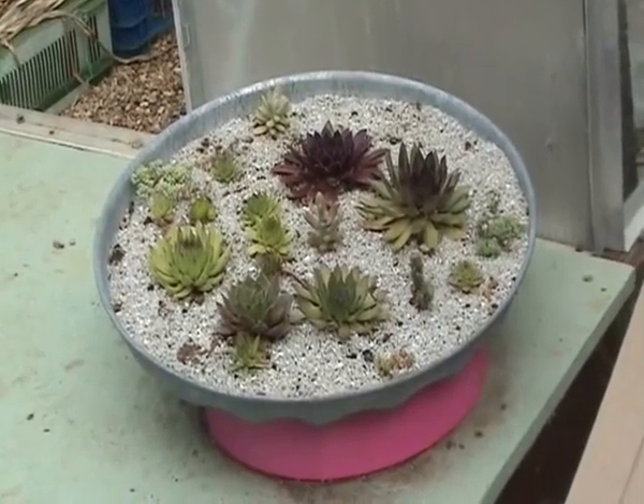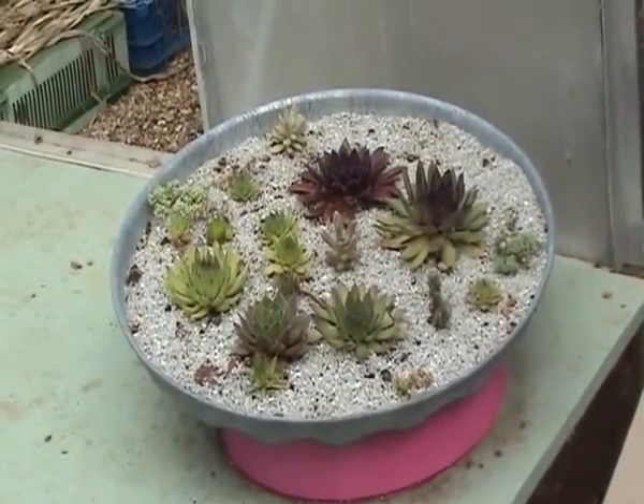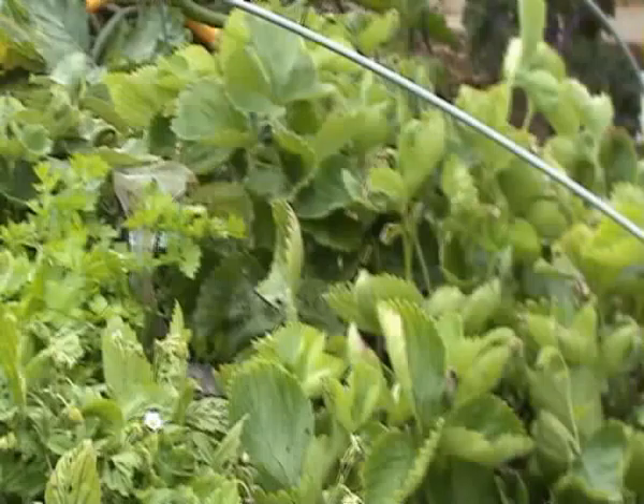The plants probably don't need it because they really do love the sun and they do love a lot of drainage. This is a way of using what you're stuck with in terms of a container.